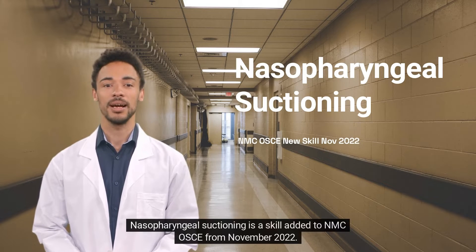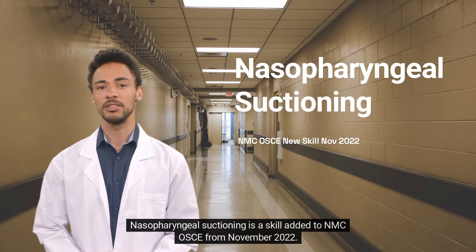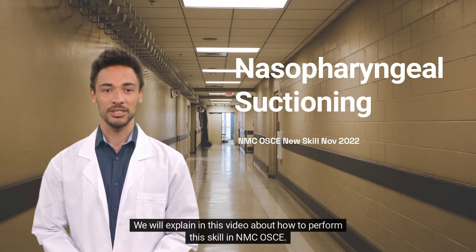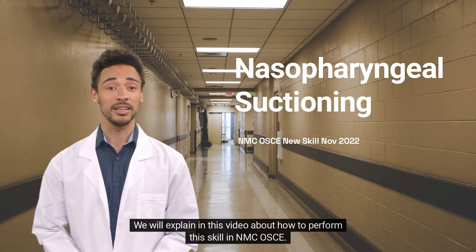Nasopharyngeal suctioning is a skill added to NMCOS from November 2022. The time limit for this station is 8 minutes. This video explains how to perform this skill in NMCOS.